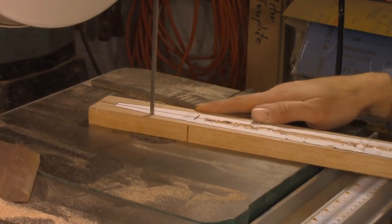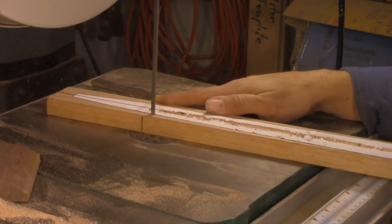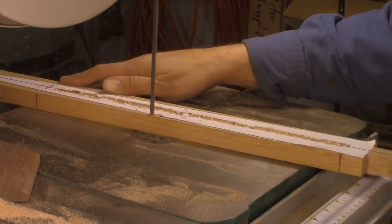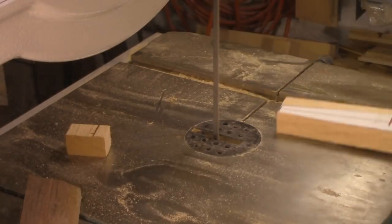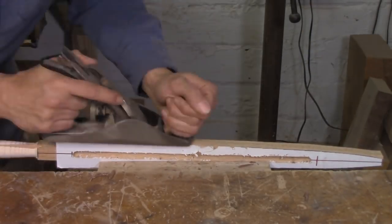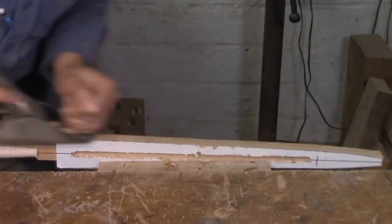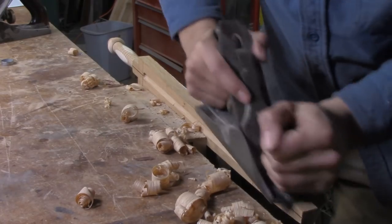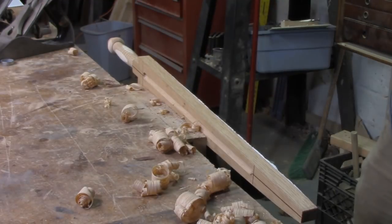Now that I've got a lot of my machine work done, I don't need the square profile anymore, so I'm cutting out the blade shape on the bandsaw and cutting the piece to the correct length. The bandsaw blade I'm using is pretty rough, so the surface needs a lot of refinement — for that I'm going with the standard hand plane. Then I go in and clean up the point and give it a smooth curve from the blade up to the tip.